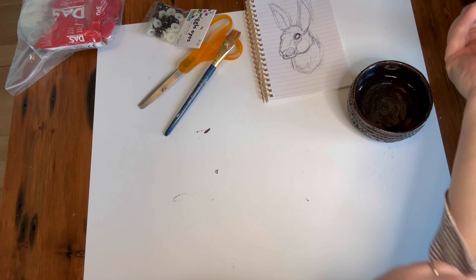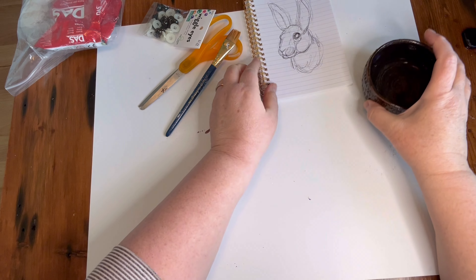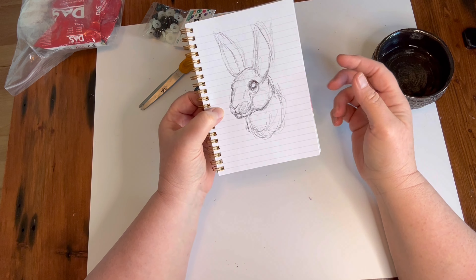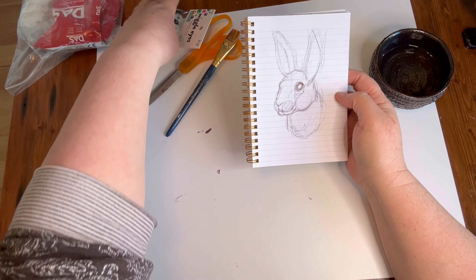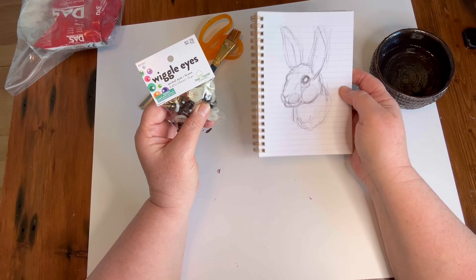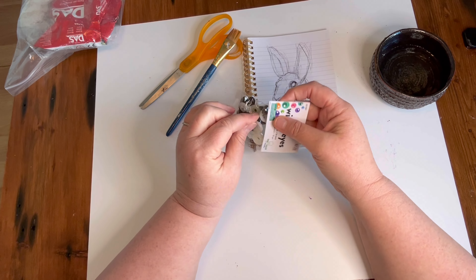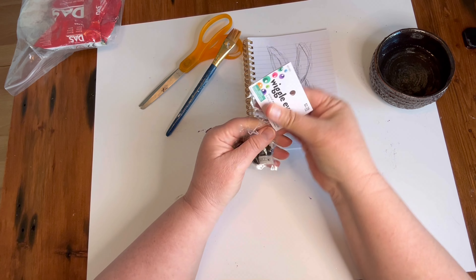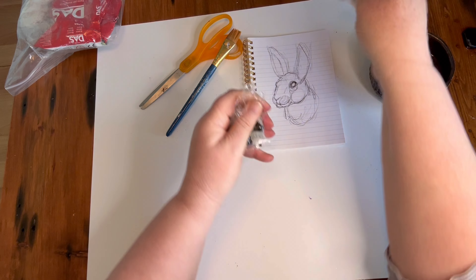Hi, it's Mindy. I'm going to be doing a bunny head sculpture. I have never used these wiggle eyes before, so I picked some up and I wanted to do a little experiment on how to best install these wiggle eyes in an air dry clay project.